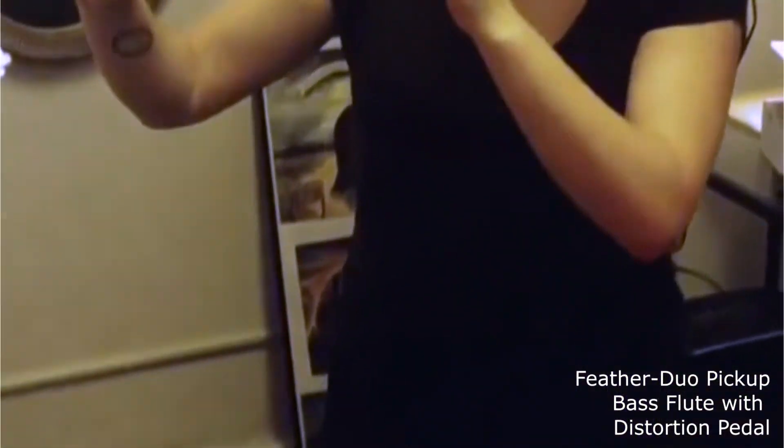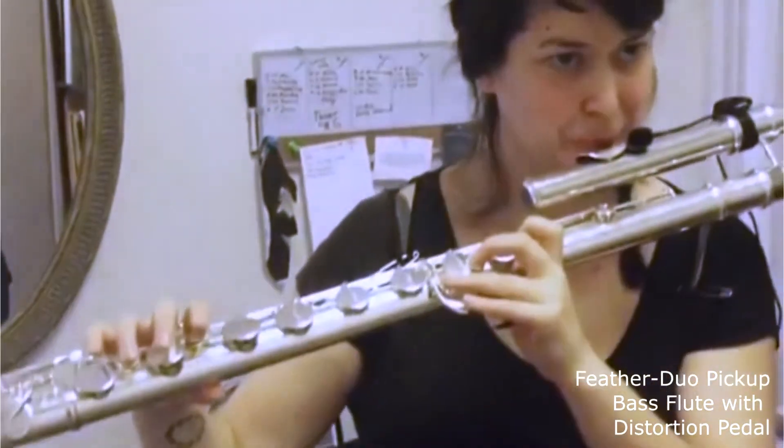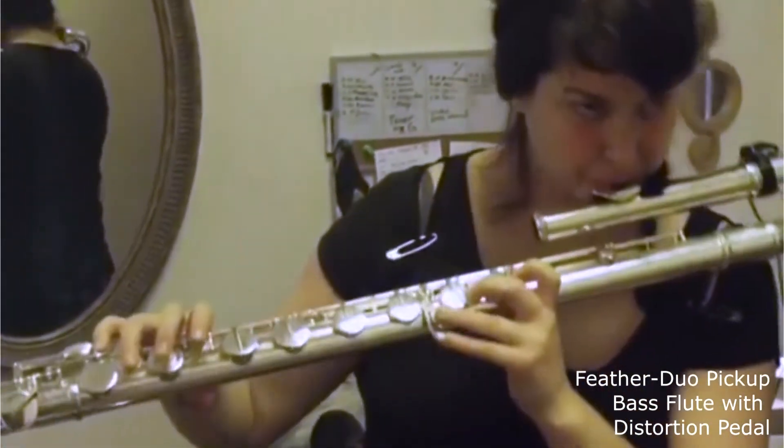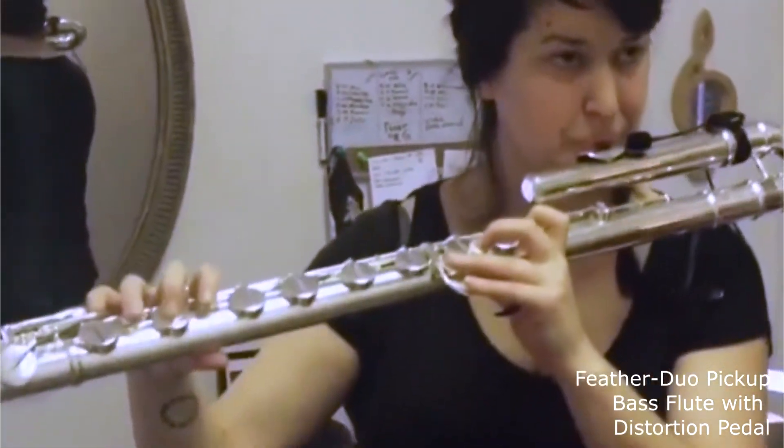With these pickups I've started playing with my pedals again because it's really hard to hit the right pedal when you can't look at them. And with the Myers pickups, it's instant.